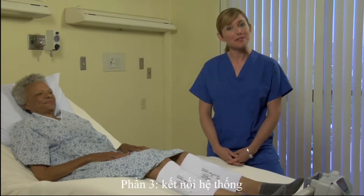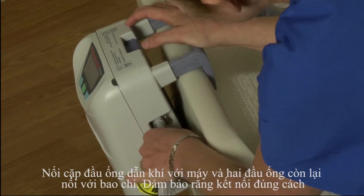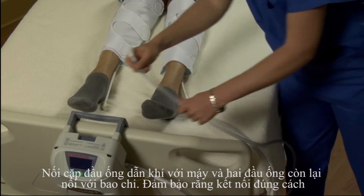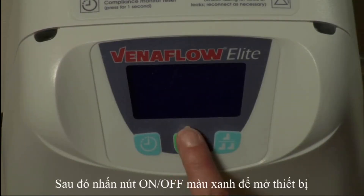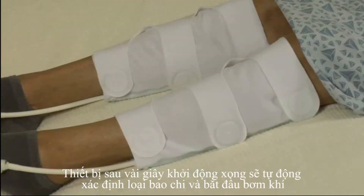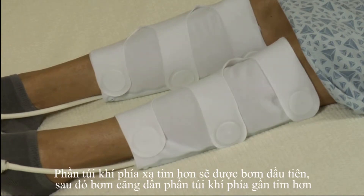The third step is to connect the system. Attach the tube assembly to the pump on one end and to the cuffs on the other. Make sure the connectors click securely together. Then press the green on-off button to power on the device. The cuffs will fill instantly, inflating the distal air cell first, then the proximal air cell a fraction of a second later.